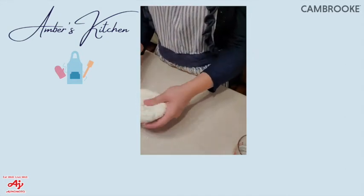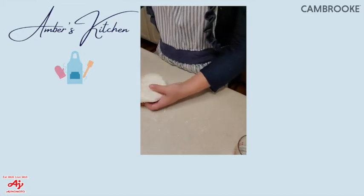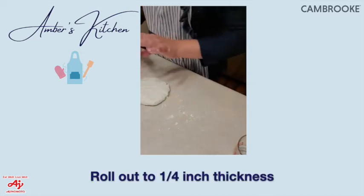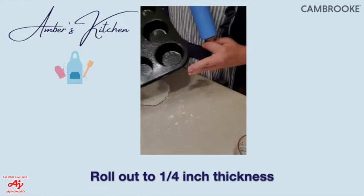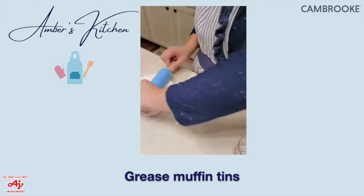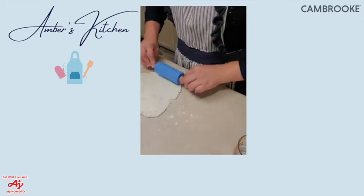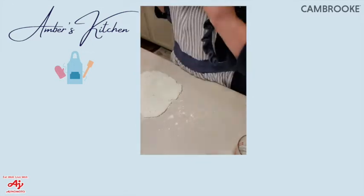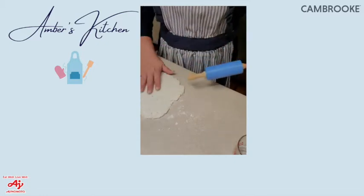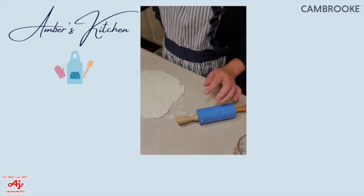We're going to make sure the dough is dry enough that it doesn't stick to our rolling pin. We'll roll this out to about a quarter inch thickness so it fits nicely into the muffin tins. You'll want to spray the muffin tins with cooking spray to prevent sticking from the cheese or crust. Don't roll it too thin, but not too thick either.